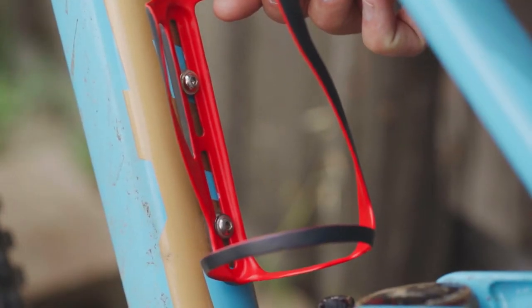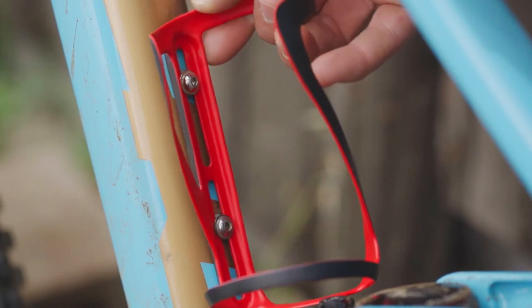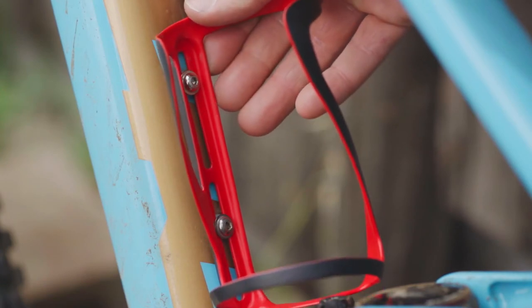We designed the mounting holes to be slotted to allow for 30 millimeters of vertical adjustment to fine-tune the fit of the cage on your frame.